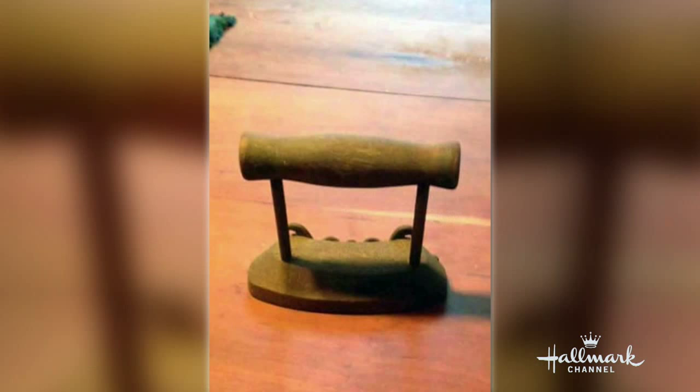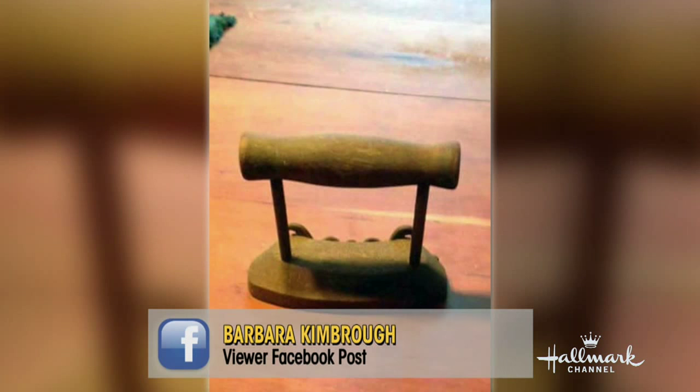Barbara Kimbrough has an iron press. How great would that be as a rack? My grandmother has some of those — they're great. I also use them for bacon — they're called a bacon press. You put them on to keep your bacon flat and extra crispy.